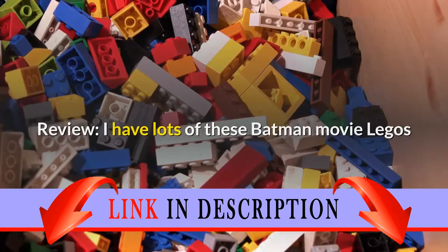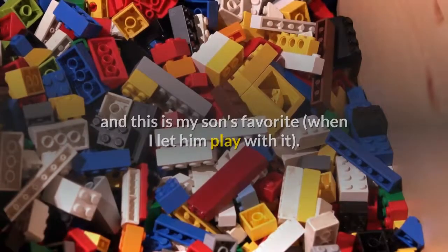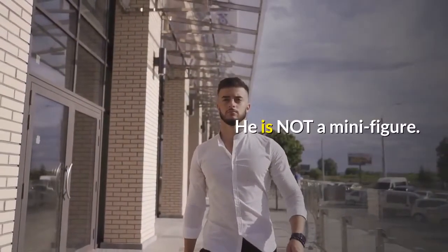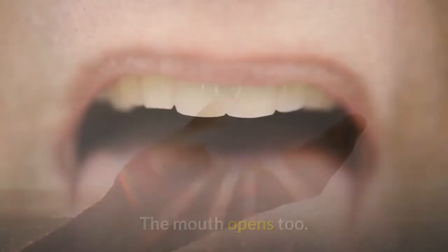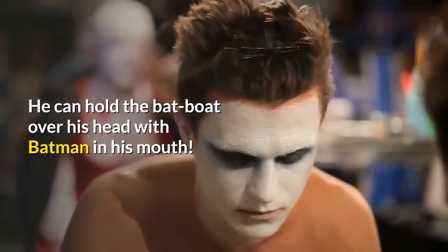I have lots of these Batman movie Legos and this is my son's favorite, when I let him play with it. The Killer Croc figure is awesome — he is not a minifigure. You can open individual claws on the hand, the mouth opens too, and he can hold the bat boat over his head with Batman in his mouth.